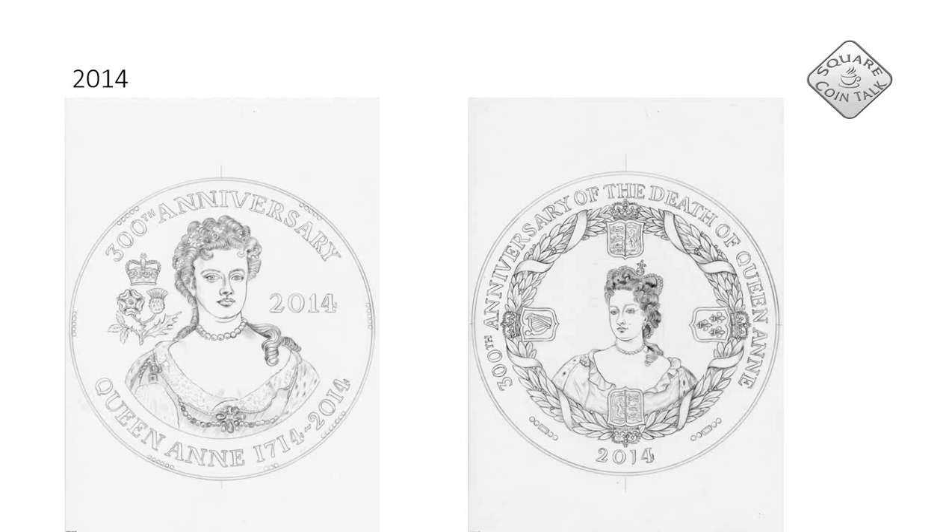Here we have some coins designed for the 300th anniversary of Queen Anne. Very beautiful designs — I especially like the coat of arms and the way David made a portrait of Queen Anne. Well, again it was a competition and David didn't win it.